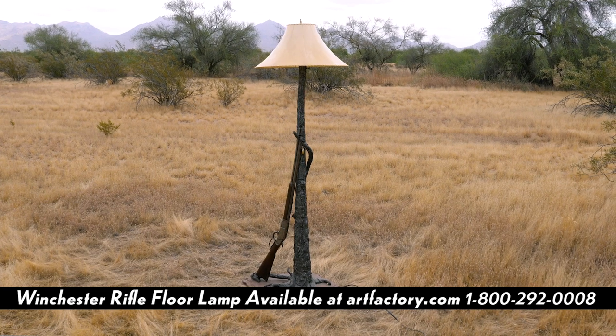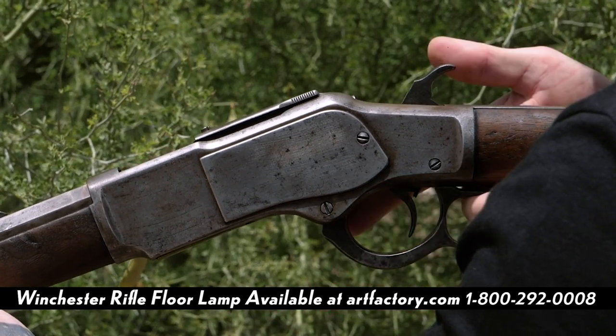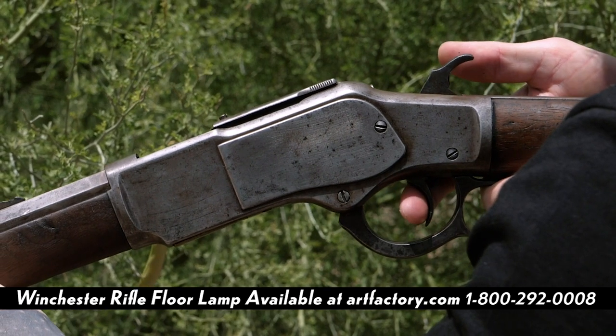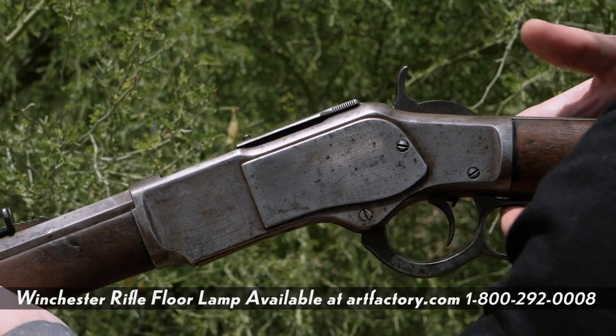We at ArtFactory.com and artist H.J. Nick keep in mind the rich history and provenance of many artifacts. Sometimes prehistoric and American history can come together to create a priceless heirloom of museum quality.